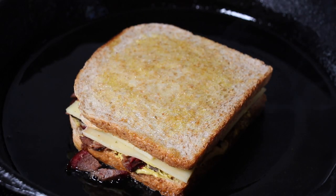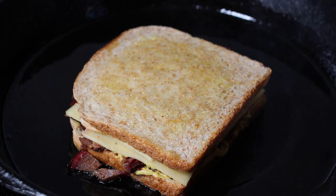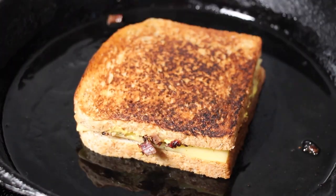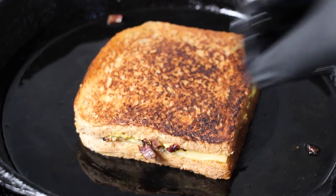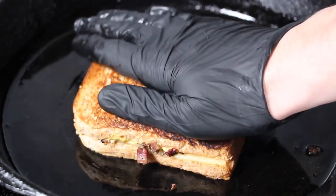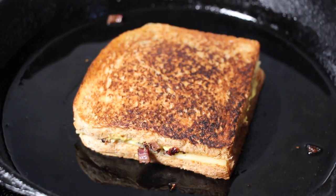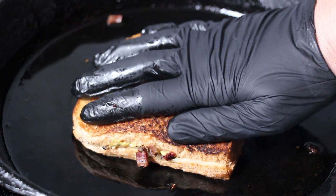Grill the sandwich from both sides and make sure to put a little bit of pressure on your sandwich while grilling. Due to the melting cheese, this pressure will help the sandwich stick together. The result of the color on the bread is really really good.